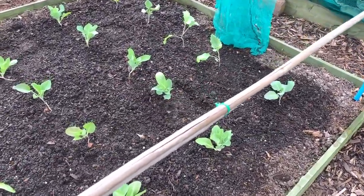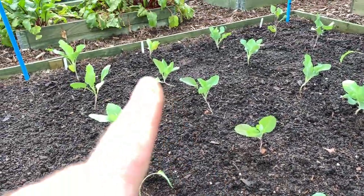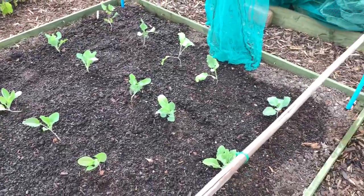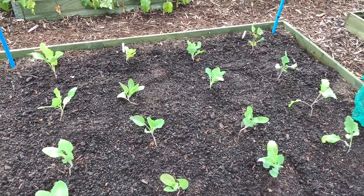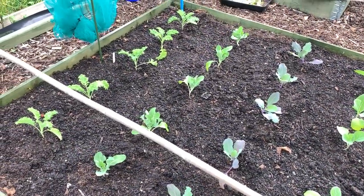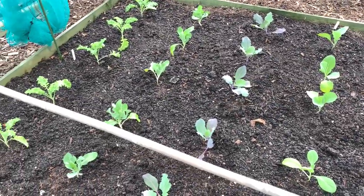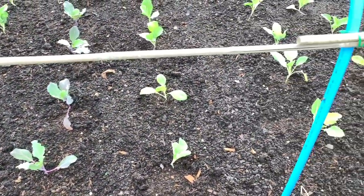If it does seem that they are too close, I can always take the second row out on both sides and that should give them a lot more room. There's Rudolph purple sprouting, all year round cauliflower, Tundra — all the winter varieties. I've just got the lime to put round these. Usually in past years I've always put cabbage collars on, but I've never had the cabbage root fly, so in the spring I didn't bother, and touch wood I've had no problems.